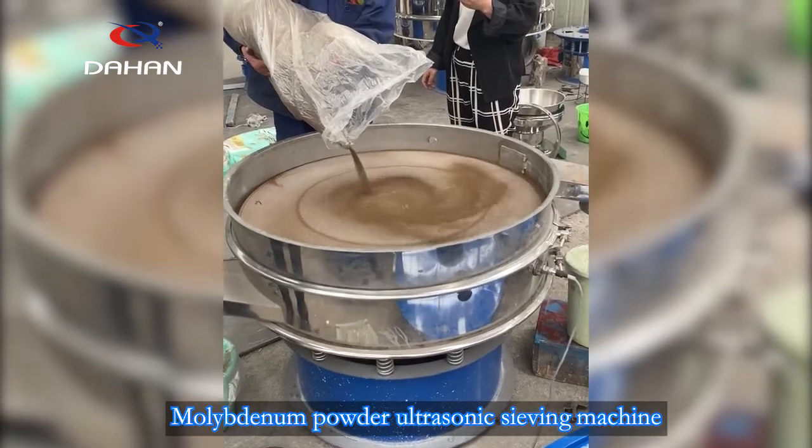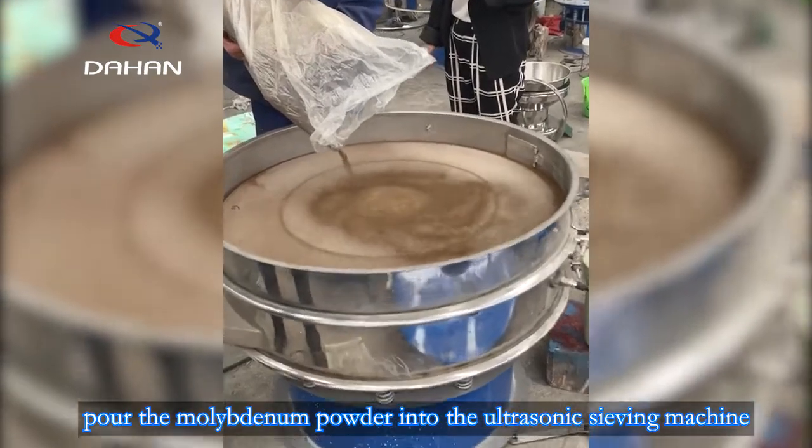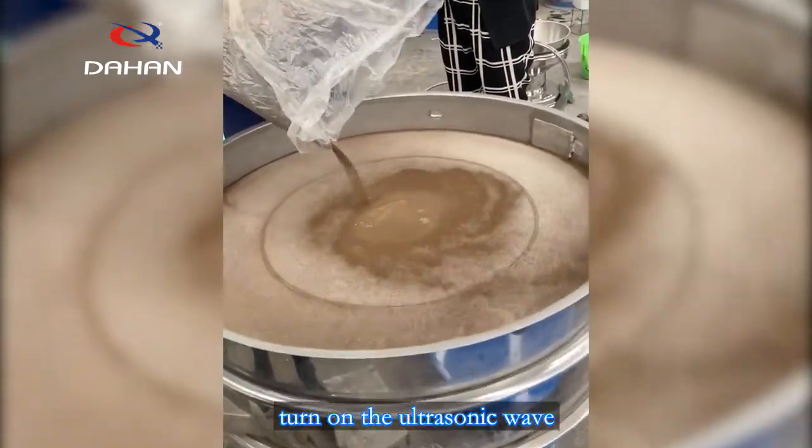Molybdenum powder ultrasonic sieving machine. Pour the molybdenum powder into the ultrasonic sieving machine, then turn on the ultrasonic wave.